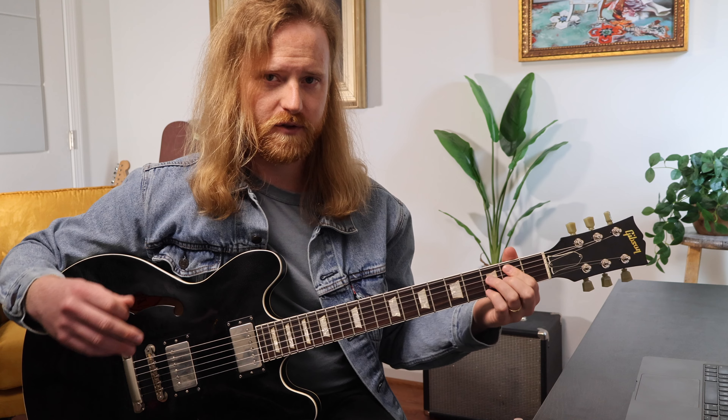We're going to be learning B minor 7 flat 5 arpeggios across the neck, but we're only going to focus on one at the end. I'm going to fly through the first ones just for the sake of being complete — I'll put diagrams up so you can pause if you need to learn those. At the end, I'm going to show you just the one shape and apply that to the three applications I mentioned.